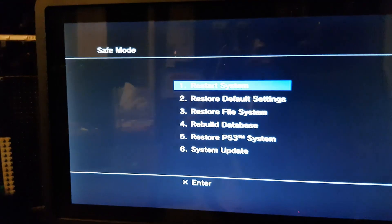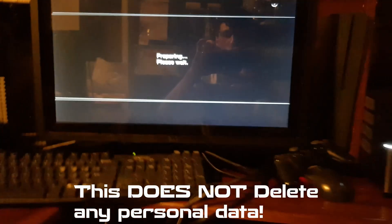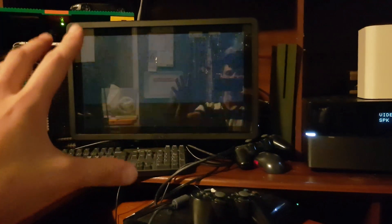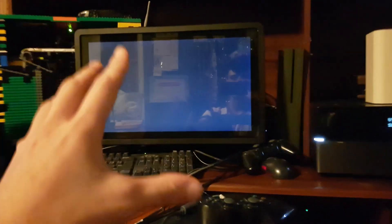I already have the jailbreak installed, so I'm not going to be reinstalling any software, but I'm going to show you the steps. Keep holding the power button, and once you hear that beep you can let go and plug your controller in wired. Then we're going to go into the database and rebuild it. It doesn't delete anything — it basically removes any corrupt data from powering off incorrectly.